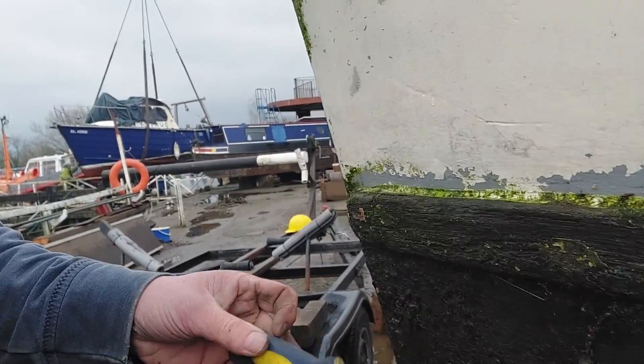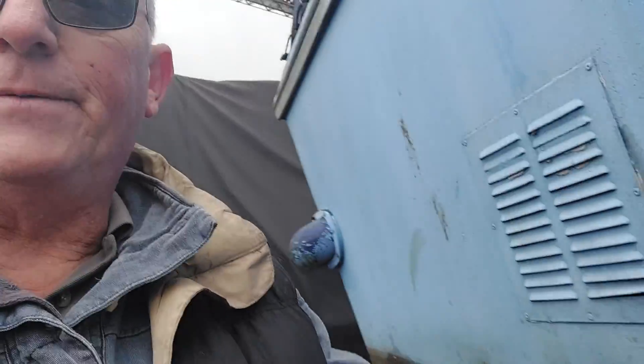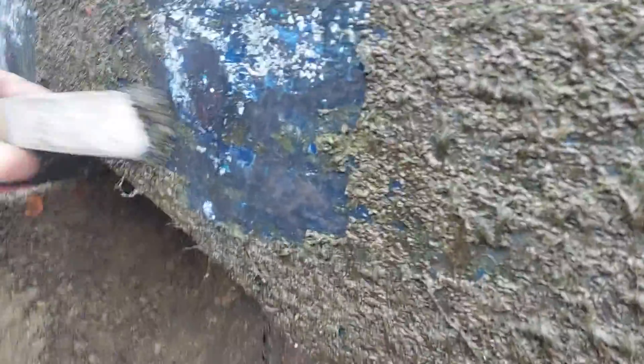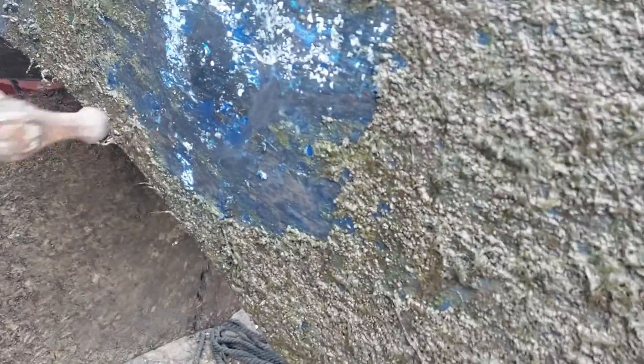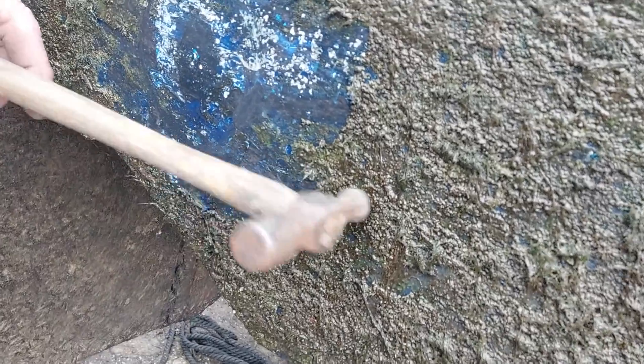The boatyard told me on more than one occasion they've had boats like this sink. But I want to show you what real osmosis is like. These are what I call popper blisters — I'm just scraping this one off here so you can get an idea of what's going on. This one is literally that size.